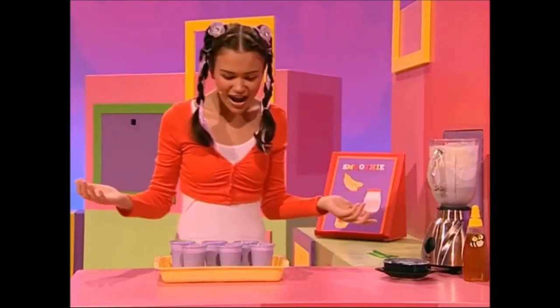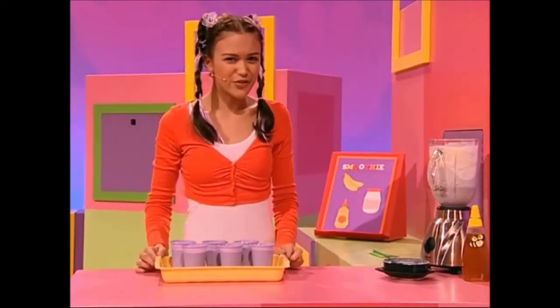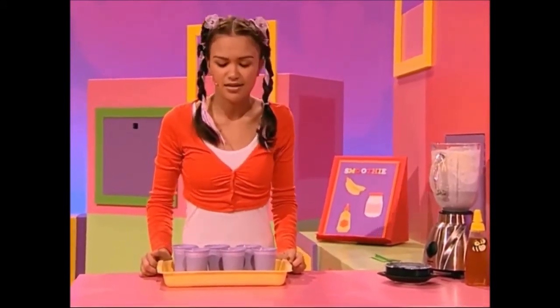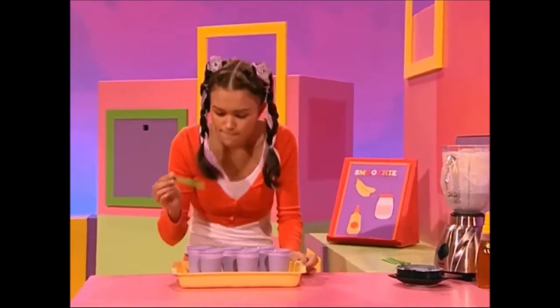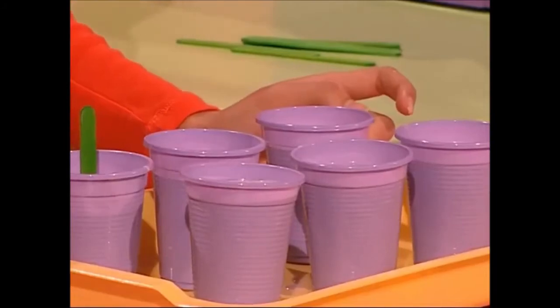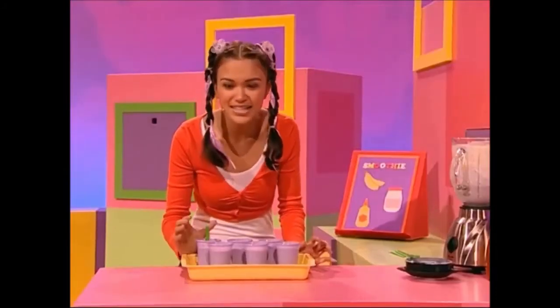They look great! All this extra fruit has made my smoothies very thick. Maybe I could try to eat one with one of these sticks. Look at that! I have the best idea!